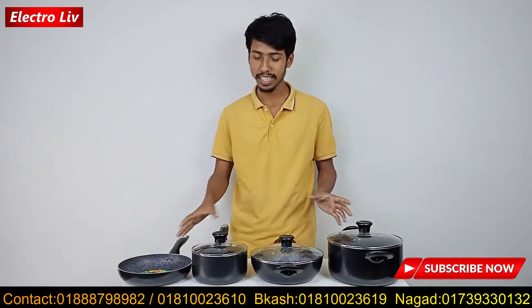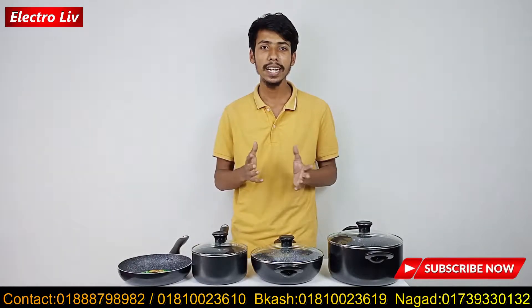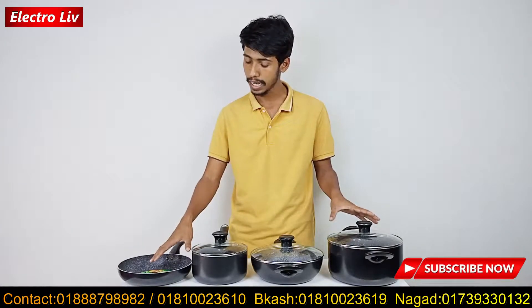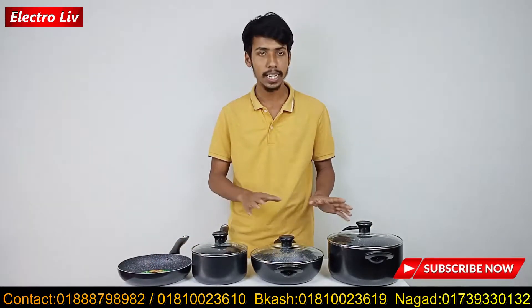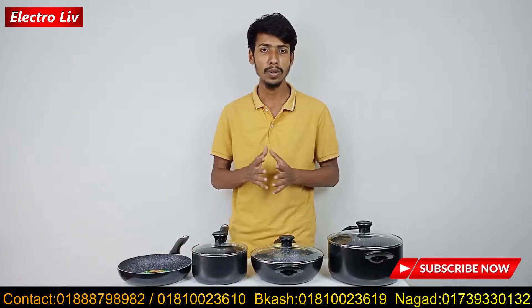There are some color options available in this trademark — 3 pieces and the full 7-piece cooking set. As you can see, we have this design of the pan, and the pan design is completely different.